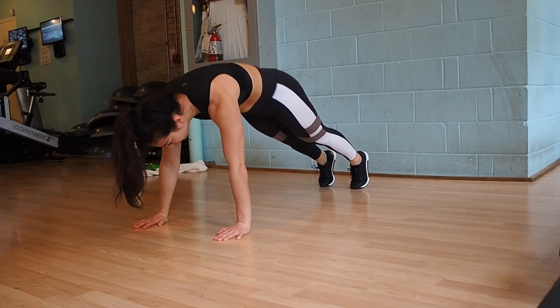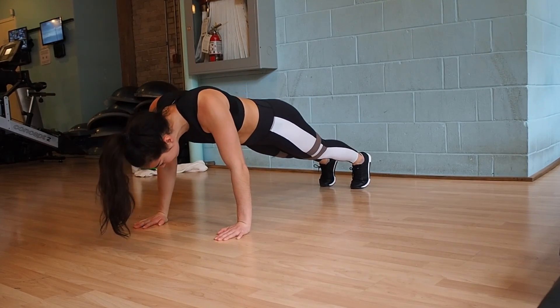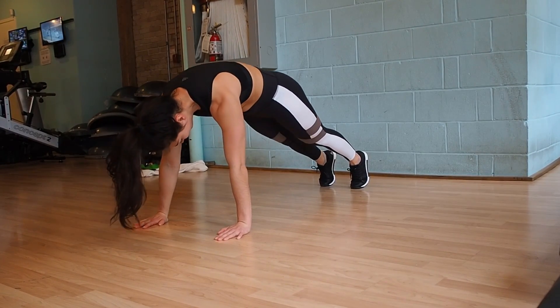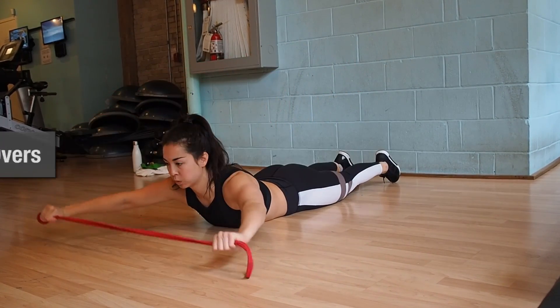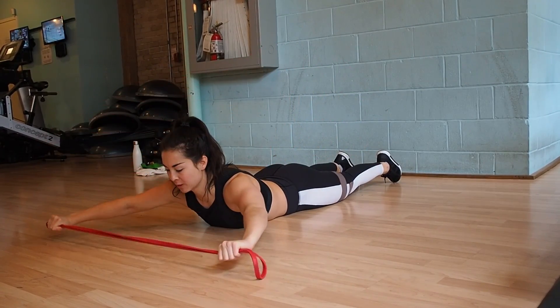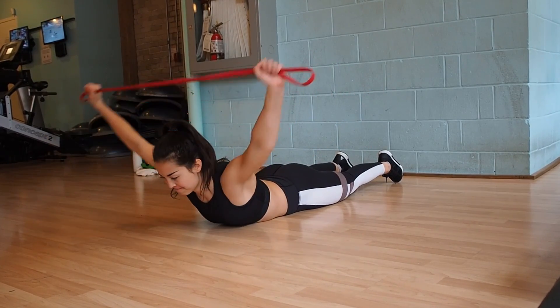The first mobility exercise I'm doing are scapula protraction push-ups. I'm doing this to really strengthen my shoulders and upper back and get them warmed up and more mobile. The second exercise you'll need a band for — you're laying on the ground, lifting your chest nice and high off the ground, bringing your hands in front of you with arms straight, and then bringing them back over your head and behind you.